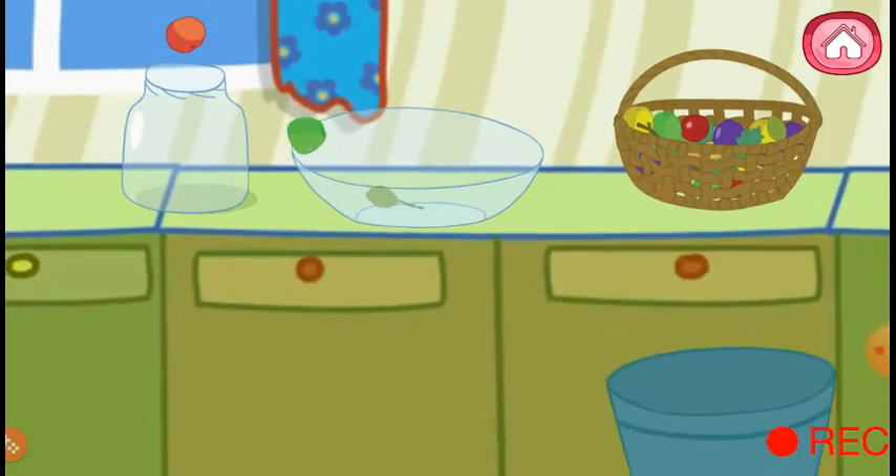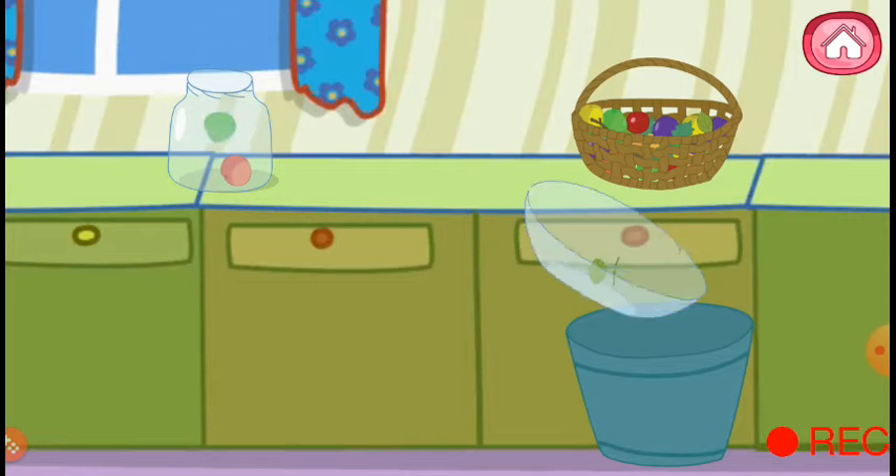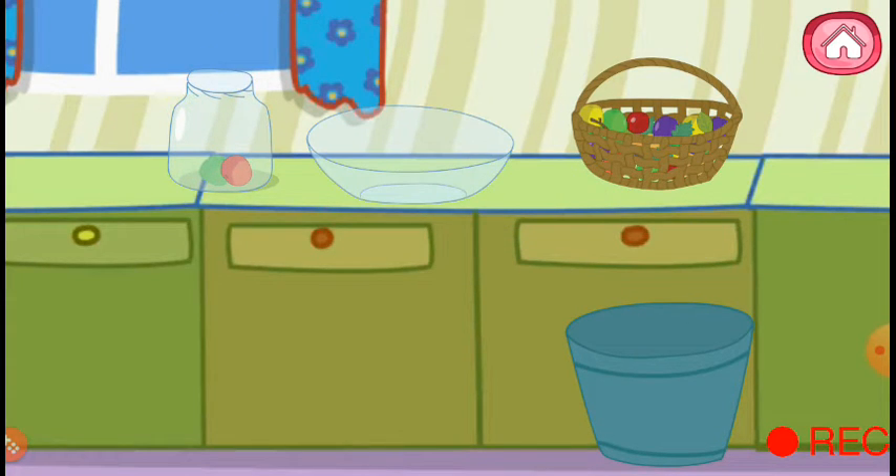Come on! We have plucked all fruits and berries. We can drop the trash into the basket. But the jar is still not full with fruits.